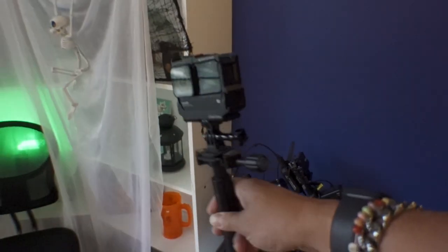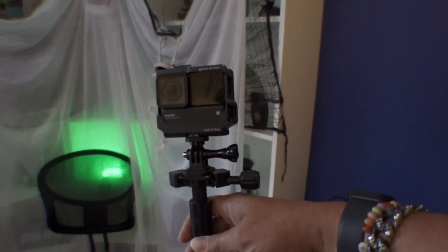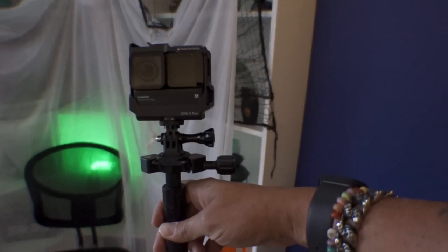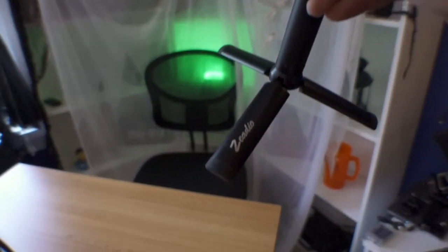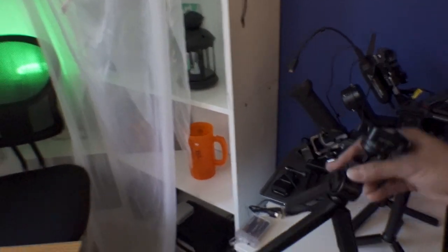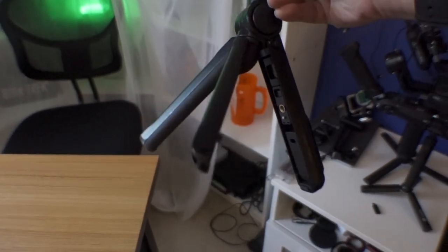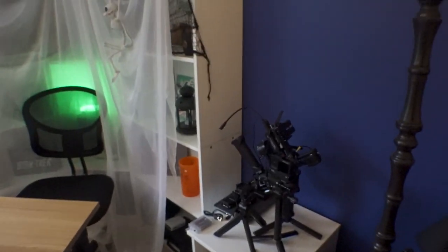I wasn't really going to show you this, but this is my 360 1R and I have it on the selfie stick with a ZDO aluminum tripod feet and I have the extended battery and all that. This is the switch pod which I use for the a7C when I'm using that in a run and gun filming situation.